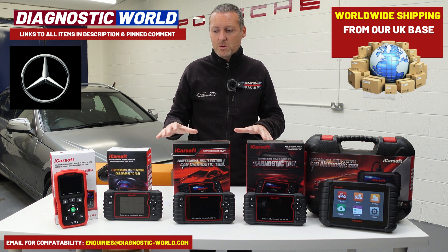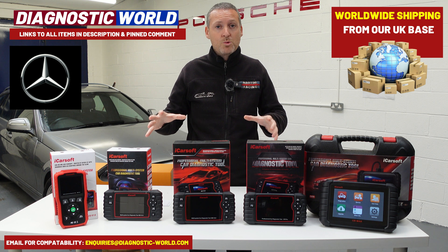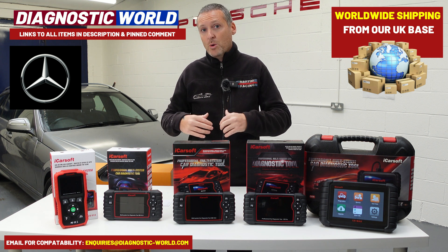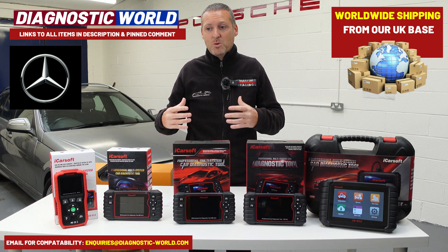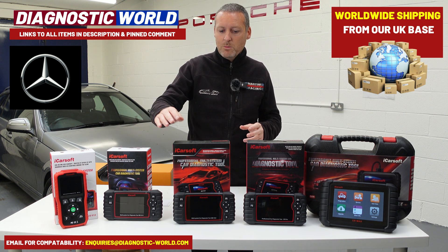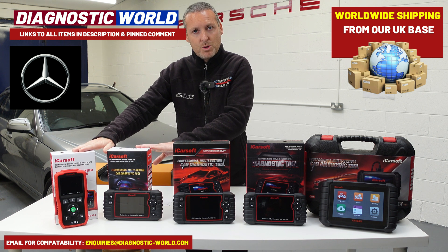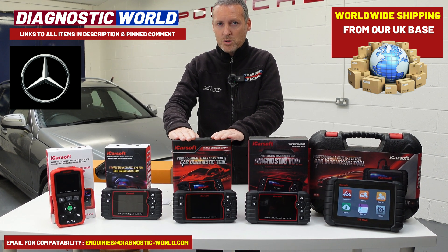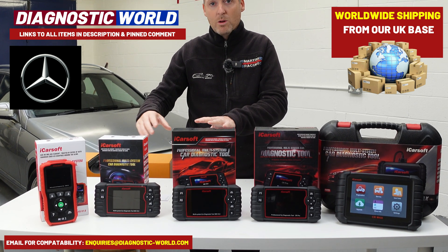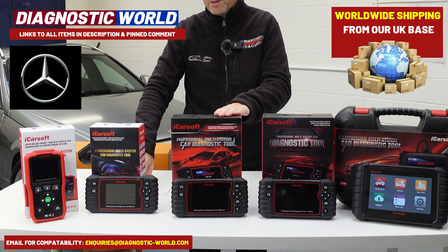One thing I forgot to say at the start is that at the end of the video I'll give you my personal recommendation — which of these tools I would buy for my Mercedes C-Class, being an owner of one myself. So that's the 1.0 and the 2.0. We then come to the MB version 3.0, and as you've probably guessed it will do everything the first two tools will do but with additional features and functions. I'll run through some of the special service functions: throttle position sensor monitoring, air suspension systems if fitted, steering angle sensor, oil service reset, injector coding, electronic throttle calibration, and DPF regeneration — and there are a lot more service functions on this tool.